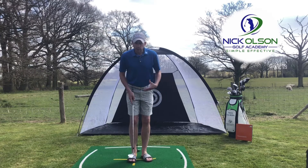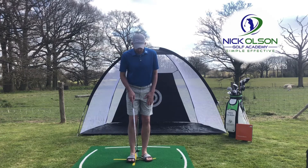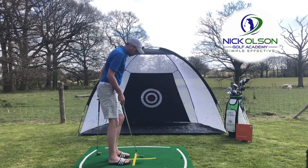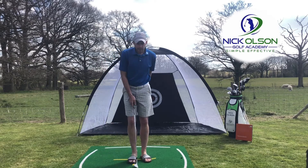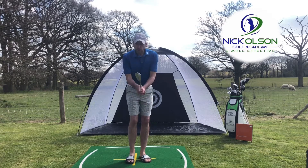We want to get into a good setup position for our chip shot. I personally like to see the feet nice and close together — if you turn the club head sideways you should just about get one in between the heels. We want that left foot slightly withdrawn from the target line, so feet slightly open, shoulders square, and 75% of the weight on our left side.